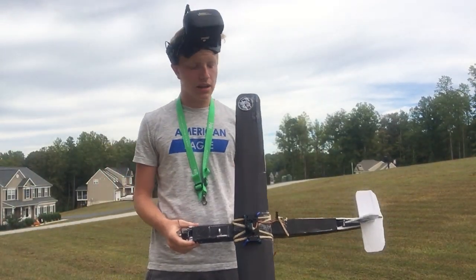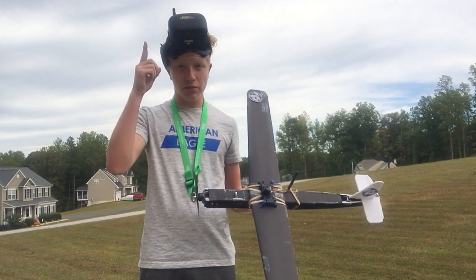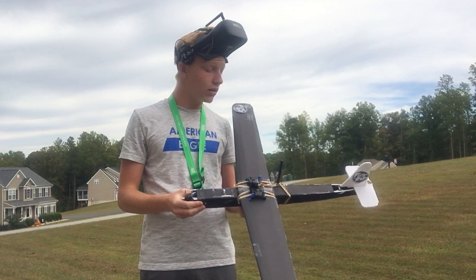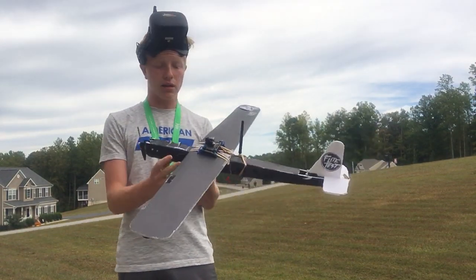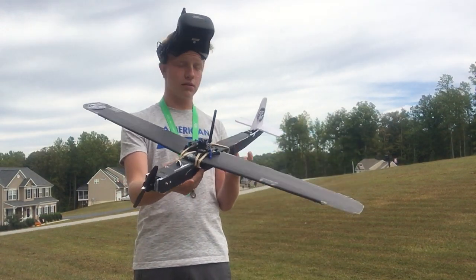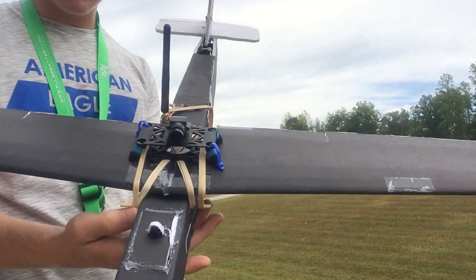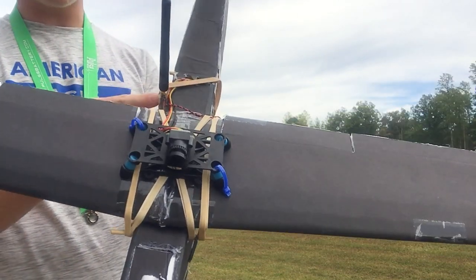Hey, it's DivisionRC back at it again. Today I will be doing my first FPV flight. Before I get on, I'm going to tell you the setup I have. So this is my Eclipse plane, kind of like a trainer I built and designed myself. You guys can see there is my FPV camera and my setup in here.